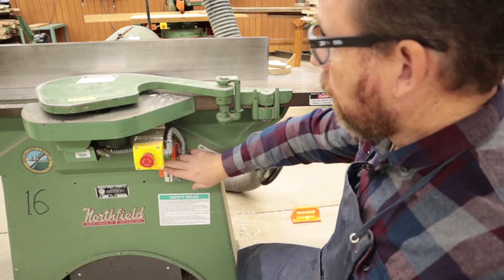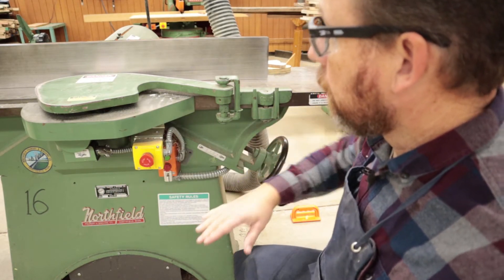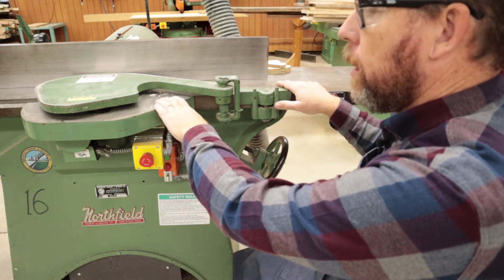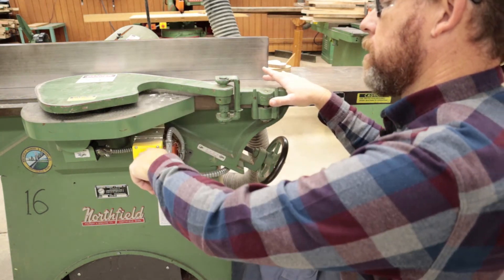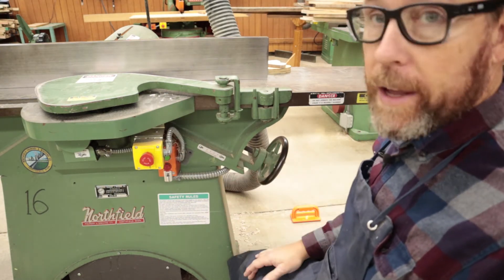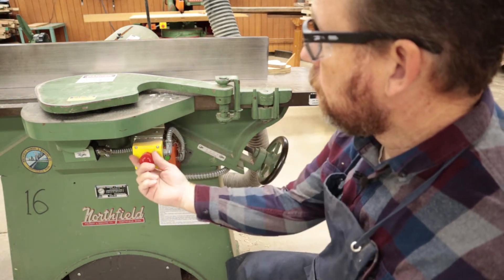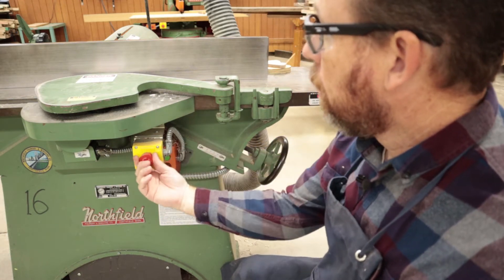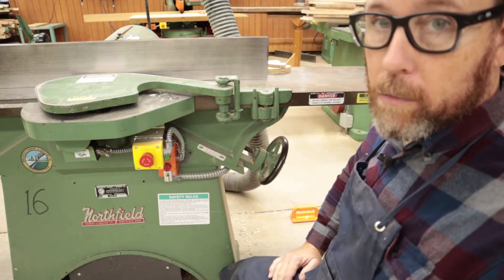On this particular model, we have our power buttons — green for on, red for off — and we also have a safety stop. If something gets locked up and we can't reach down to turn it off, we can bump this with our leg hands-free to shut it down. If you come and hit the green switch and it's not turning on, give the safety stop a twist to make sure it's out and you should be ready to go.